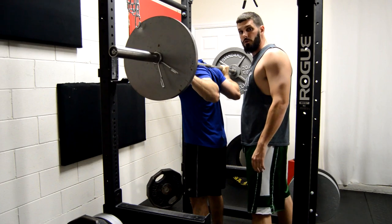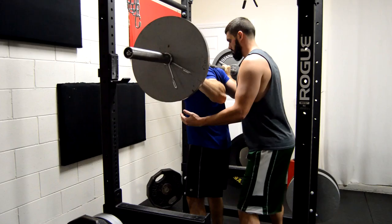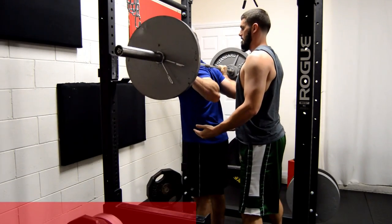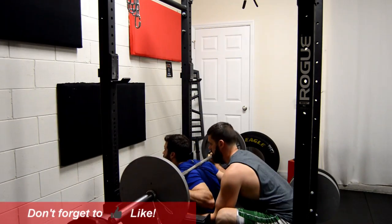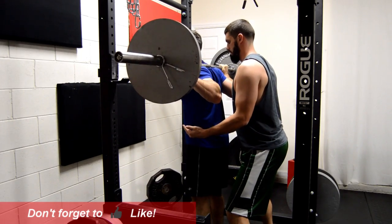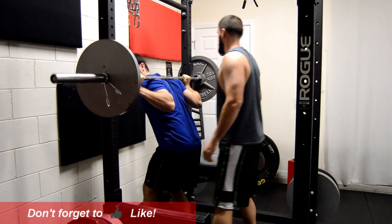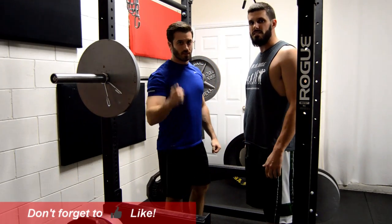We go through about five reps to demonstrate. On the final rep there's a simulated failure, and the spotter assists by squeezing the lats and supporting the chest to bring the weight back up. And there you have it — that's how you spot someone on the back squat.